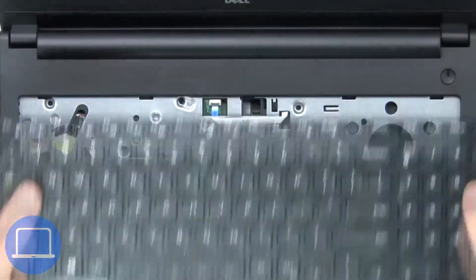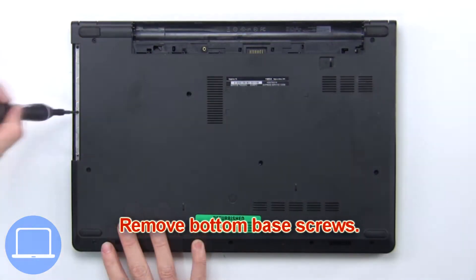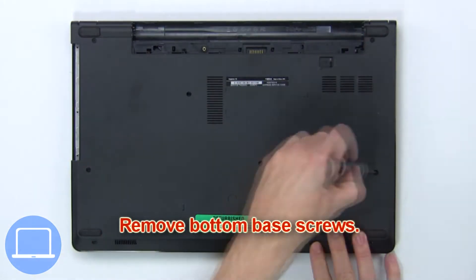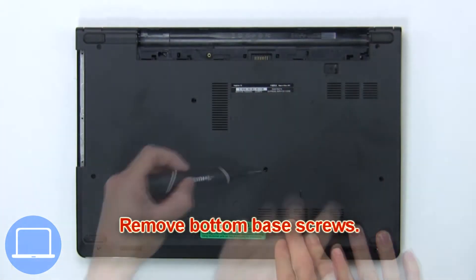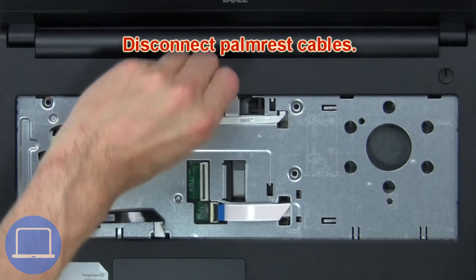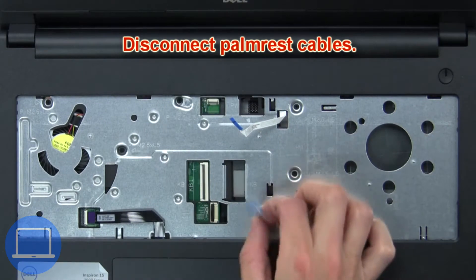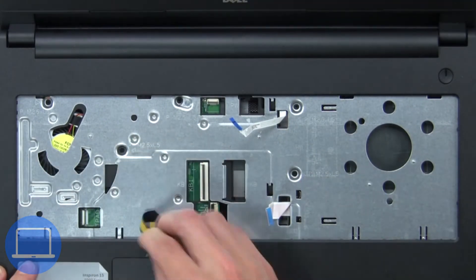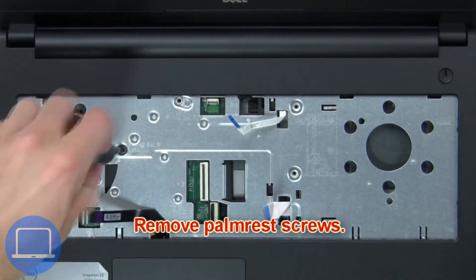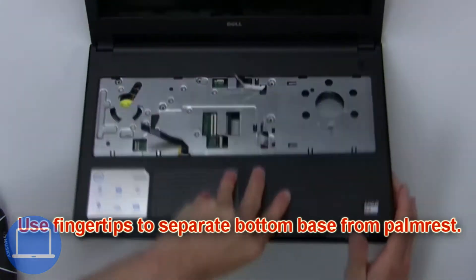Now disconnect and remove the keyboard. Now remove the bottom base screws. Then disconnect the palm rest cables. Now remove the palm rest screws. Next, use your fingertips to separate the bottom base from the palm rest.